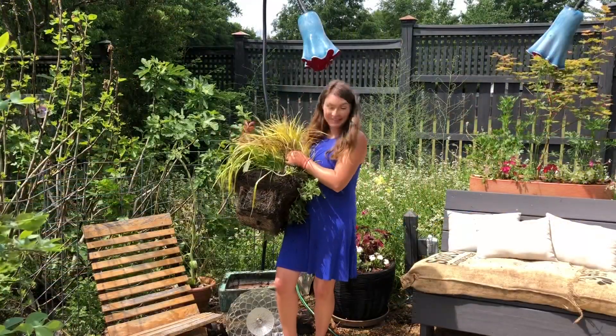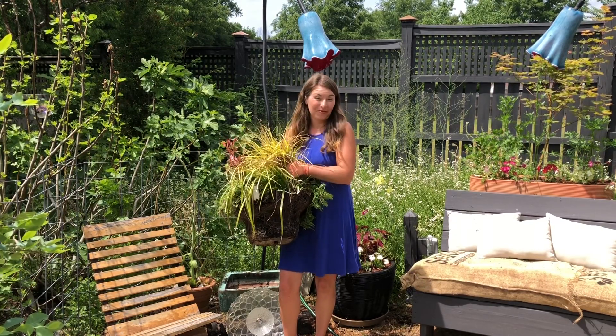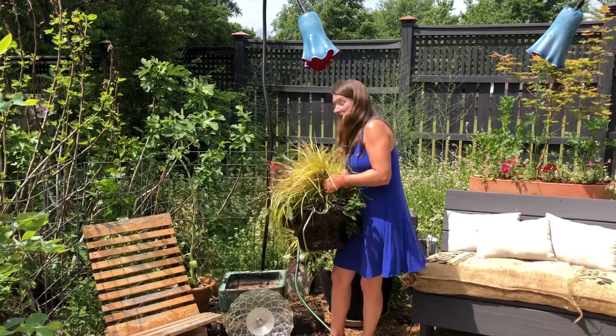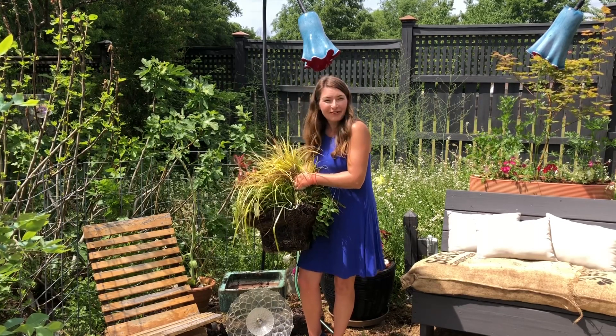Here I have an example of a container that needed to be pulled out and ultimately planted into the ground. These plants have actually been in this square pot for like four years and it's high time I get them planted, so in this case this pot will get all fresh soil.